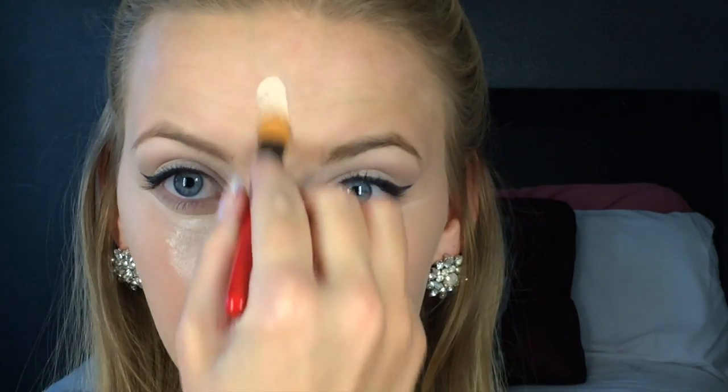I've already applied my True Match Lumi foundation and now I'm going to highlight my face with my favorite cream highlighter — the Miron Celebray Pro HD Cream. I'm taking this on a concealer foundation brush and applying it under my eyes, nose, and chin. These are the high points of your face where you want the most light attracted and pulled forward.